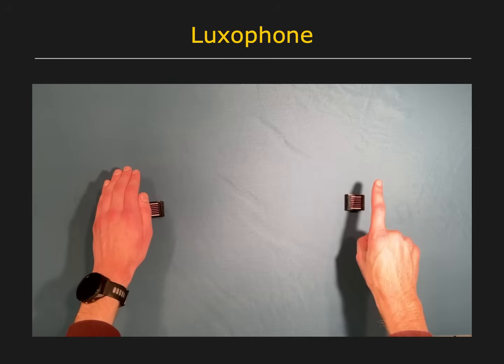In our last application, we show how crickets can be used to create a musical instrument. Light measured by the left cricket is mapped to volume, and the right cricket to frequency.